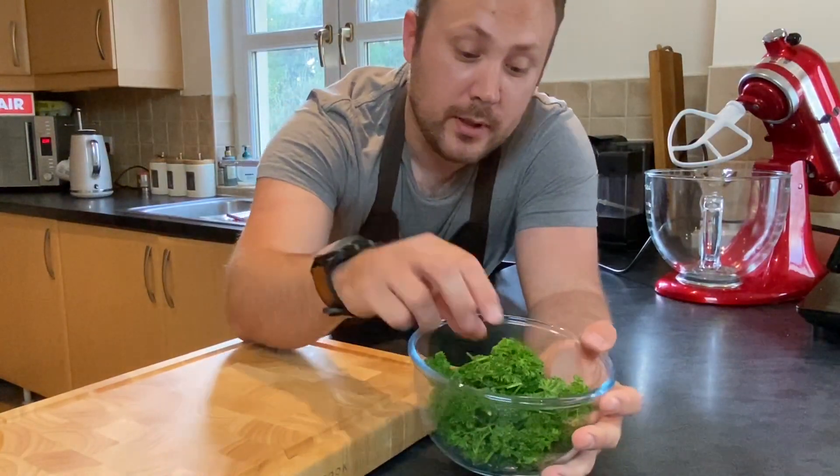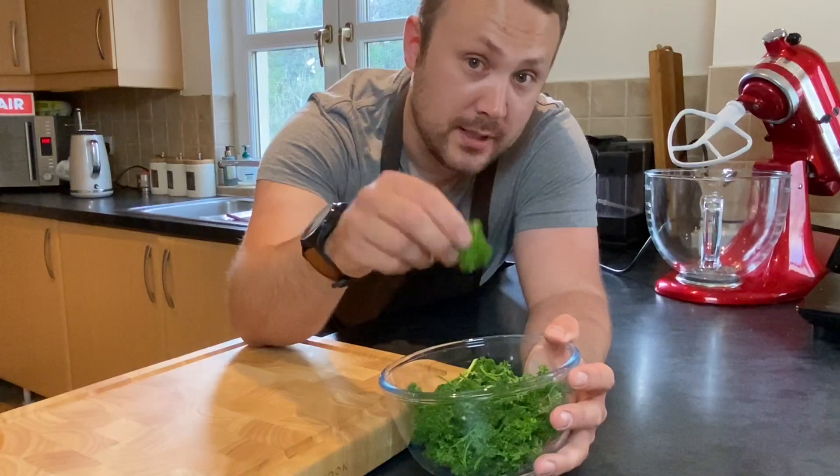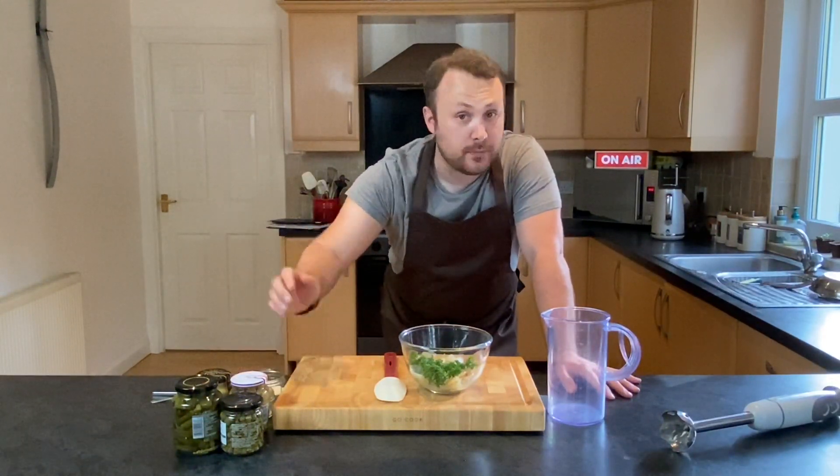Next up, parsley coming off the stems into the onions. I'm going to add in all the other ingredients minus the mince and blitz it all up — basically a puree with the onions, parsley, the mustard, the capers, the gherkins, and the breadcrumbs in the milk.